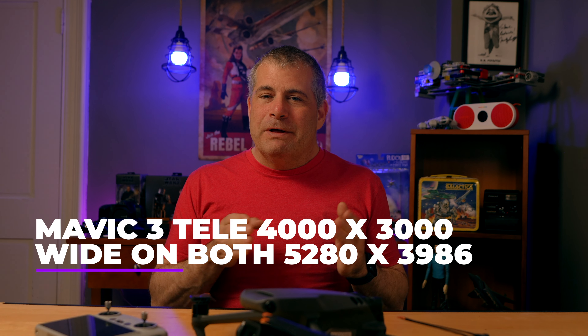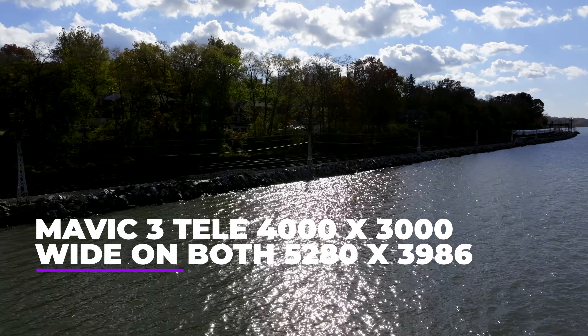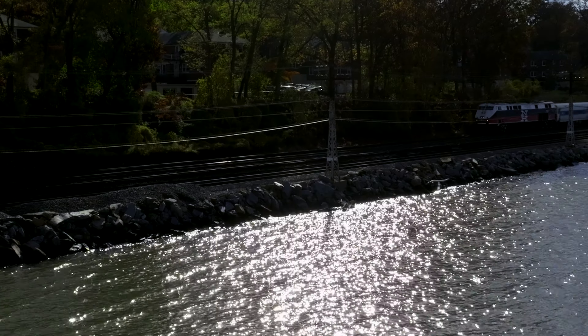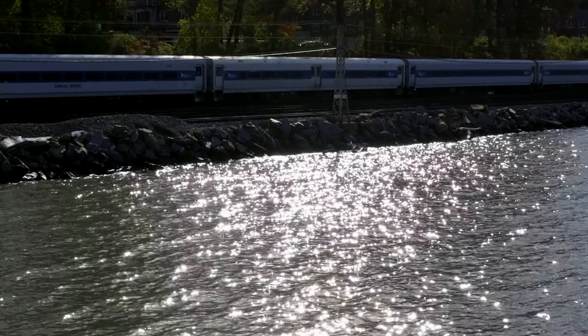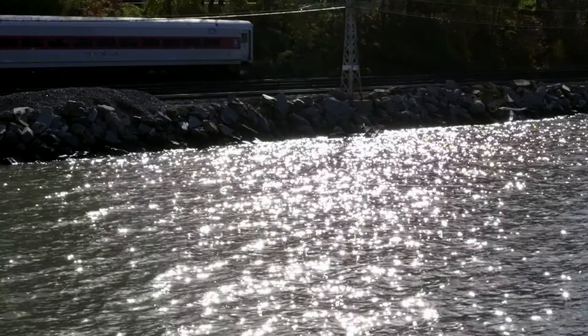To make the Mavic 3 Classic seem like an even sweeter deal, the telephoto camera on the Mavic 3 had only a resolution of 4000 by 3000 pixels, while the wider-angle lens on both systems is 5280 by 3956. That means you can crop in a bit on the Mavic 3 Classic's wide-angle footage, especially with the 5.1K capture, and still have greater resolution than the Mavic 3 telephoto lens without a crop. DJI talks about 28x digital zoom on the telephoto lens on the Mavic 3, but digital zooms don't really mean anything — you can digitally zoom an image in Photoshop, that doesn't make it a feature.